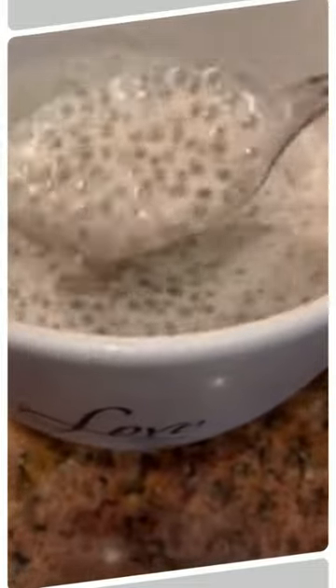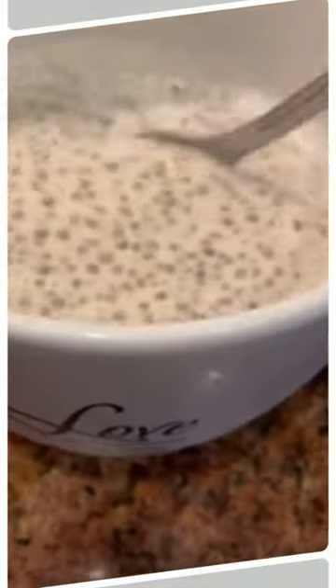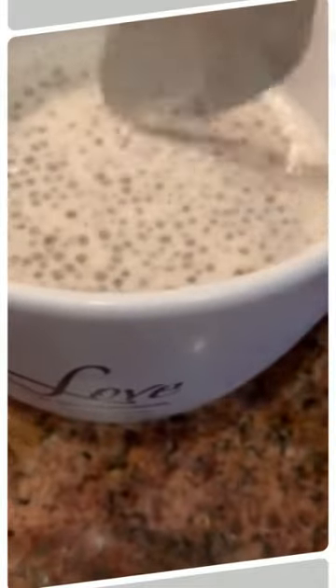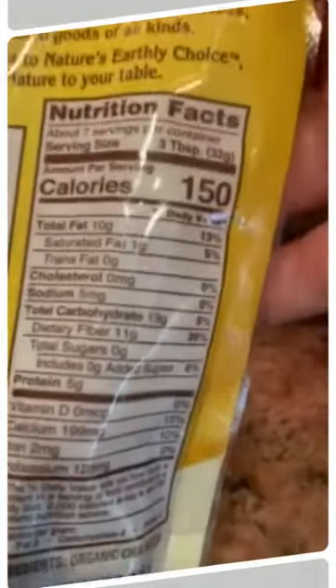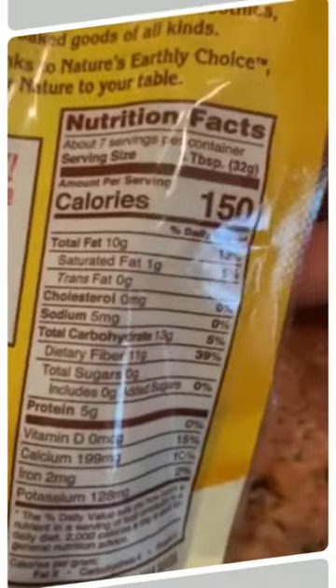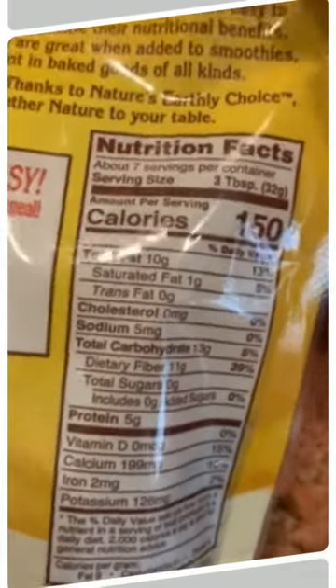I do like to drink it. Other people like to eat it like a yogurt. If that's the case, you need to add more chia seeds so it can be thicker. I like to drink it — not everyone does, but I do especially because of the benefits. The chia seeds have a lot of fiber, so it's very nutritious. I only used about two tablespoons.